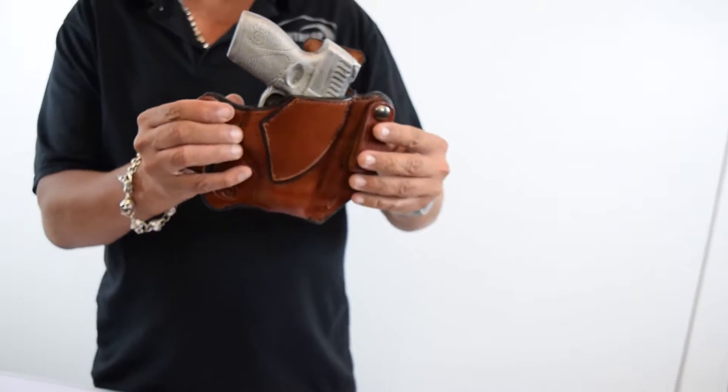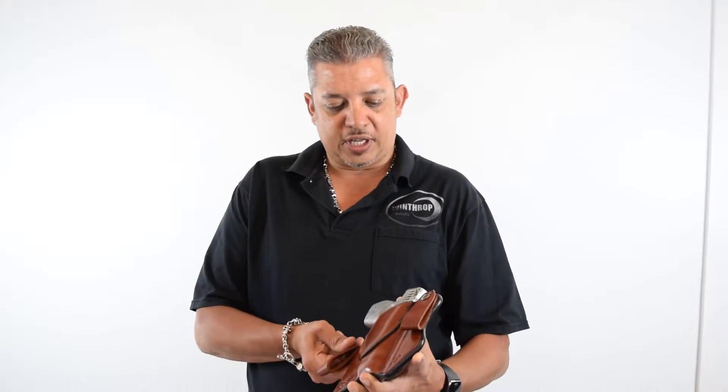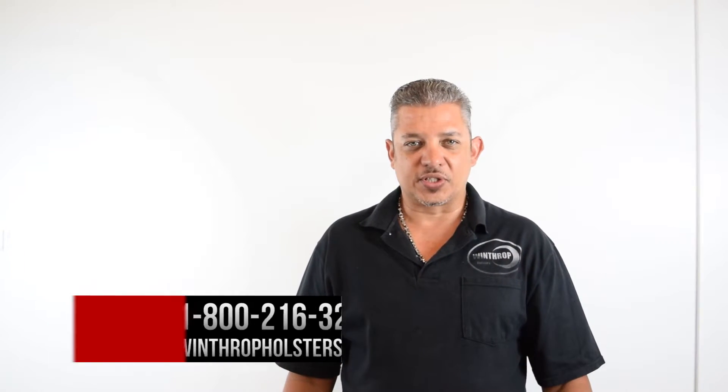This holster also has a 10-degree cant, which means you can wear this holster at about a 3 to 3:30 o'clock position. Again, thank you for watching Winthrop Holsters. Feel free to give us a call at 1-800-216-3217 or go to our website at winthropholsters.com. Thank you.